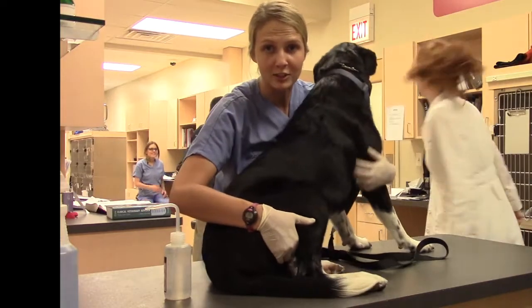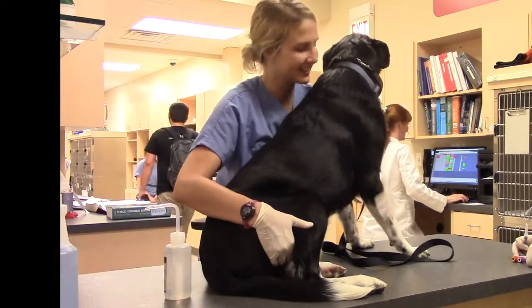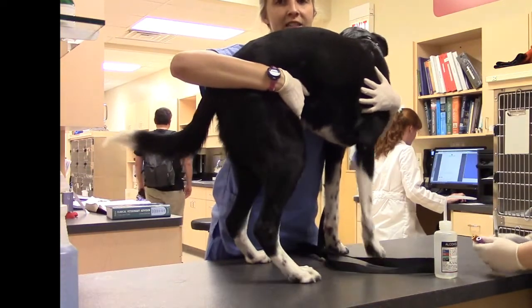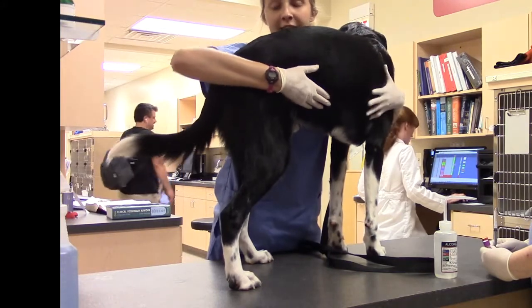This is Sarah Levine. We're actually going to be doing a cephalic blood draw on this dog. I'm going to hold in a position that's going to allow Caroline to palpate the vein. I'm going to occlude it with my hand, but I'm also going to hold him in a way that I can control him, because as of right now you can see I can't really do that.